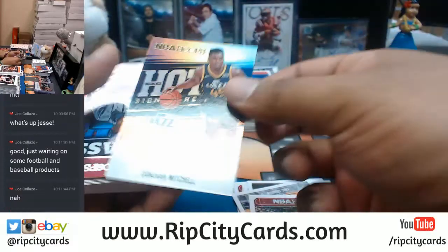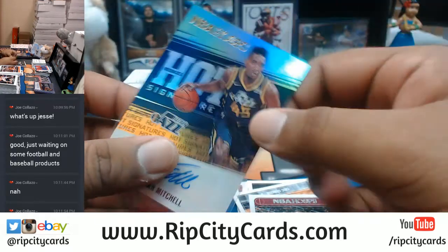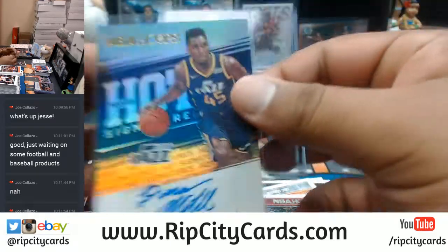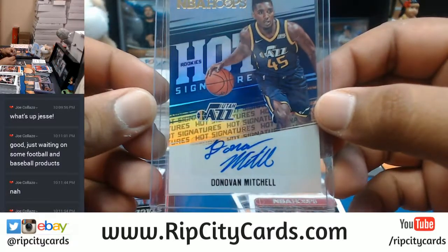Another Jazz hit — Donovan Mitchell! There you go. That's the Jazz hit you want right there. Donovan Mitchell — that's a good auto for the Jazz. Nice young player out there for the Jazz. That is a good card, dude.